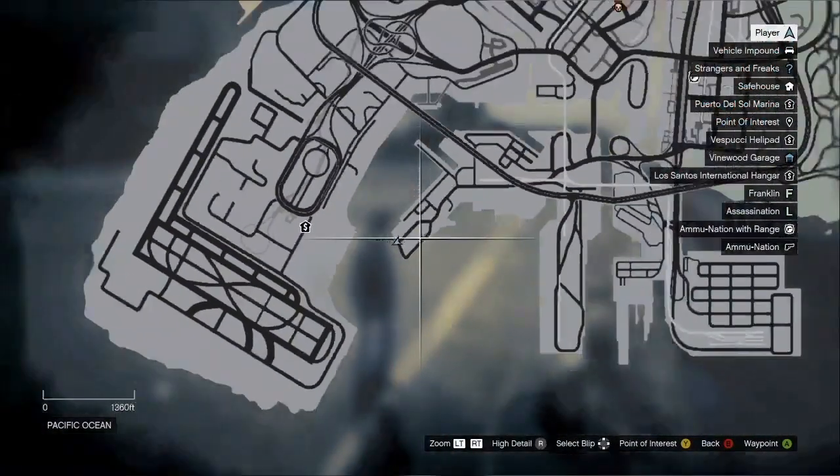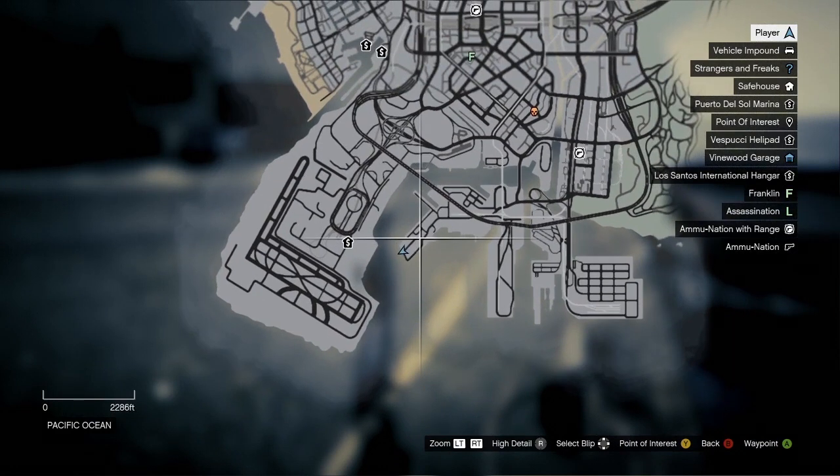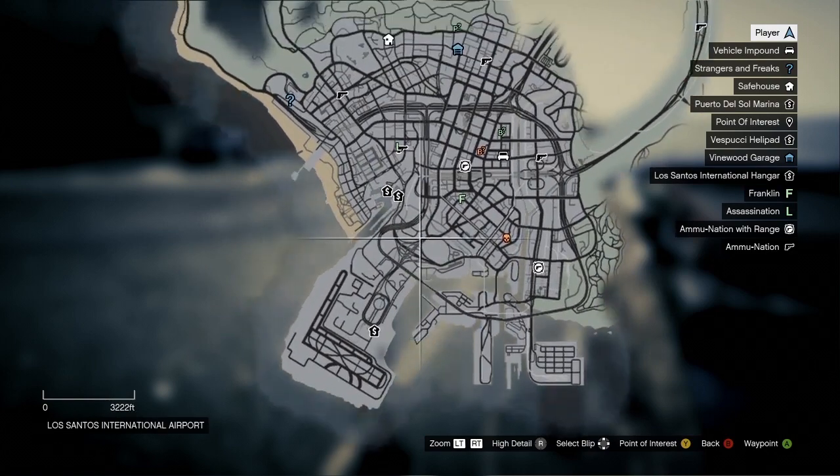Hi everyone, Kelvin from simplyscuba.com here. Really quickly in this video we're just going to show you how to get the scuba kit and generally scuba dive in GTA 5. It's a really nice feature, great for venturing out into the water.